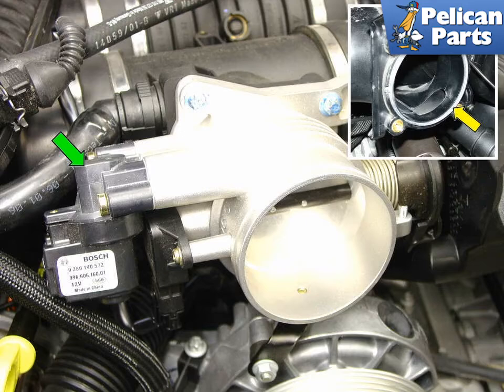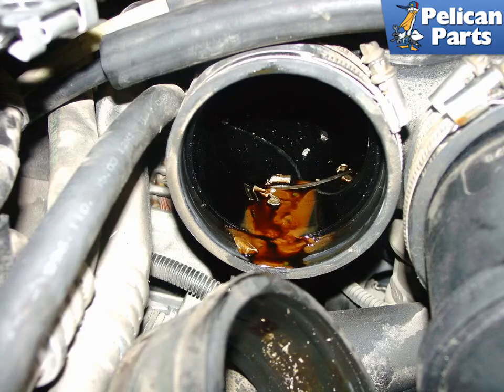With the throttle body completely clean, remount it to the intake plenum using a new rubber gasket. Clean out any oil and debris from inside your intake plenum and replace the rubber hoses and boots if they are old or cracking.